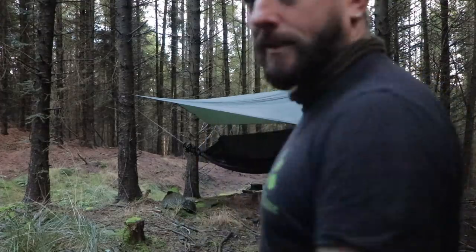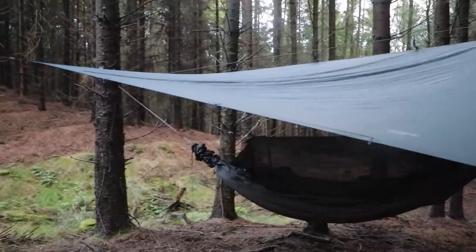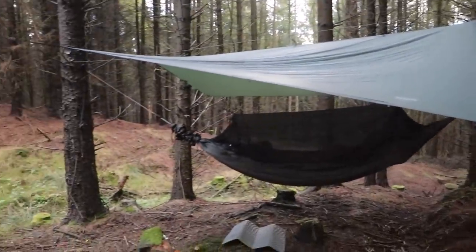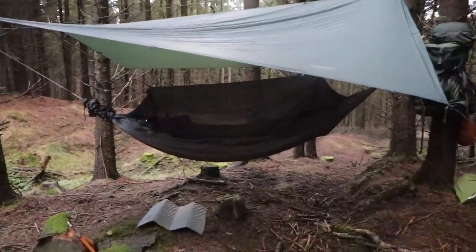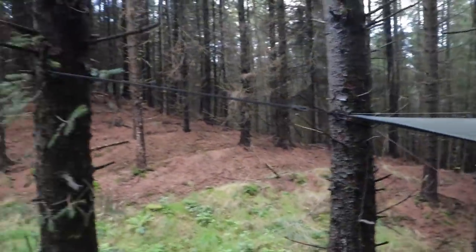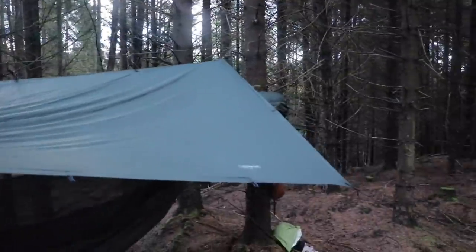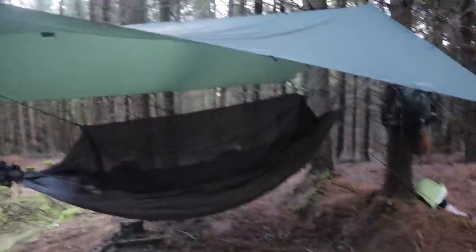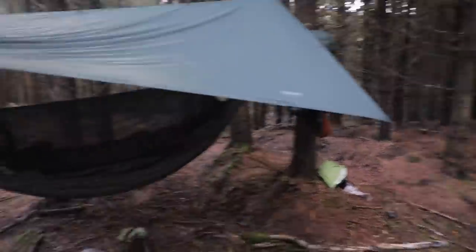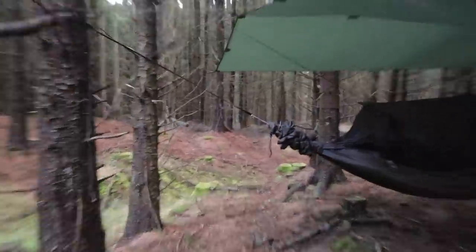Not bad — home sweet home. I'll give you a look around it. Just the DD super light tarp, 3x2.8 or 2.9 or something, not perfectly square. The DD front line hammock. Just a few bones really, just to keep it real. It's quite good actually — I've just been able to tie it off on these trees because all the trees are so close together. These back three, it was like it was made for it, and then I've just tied one down to a stick into the ground there, so all the water will just run off this way.